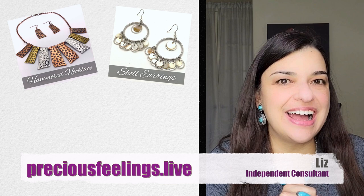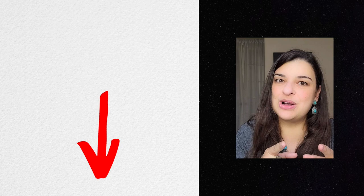Hello, my name is Liz and I am from preciousfeelings.live where you can find awesome jewelry. Make sure to check the description box so you can find out how we can get connected.